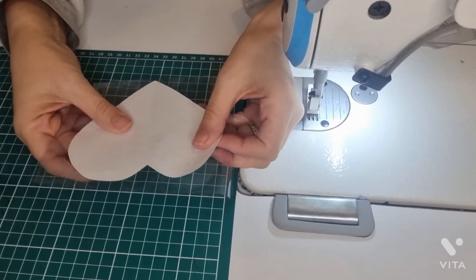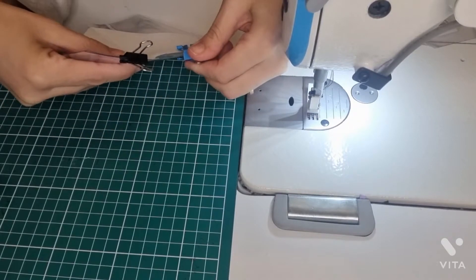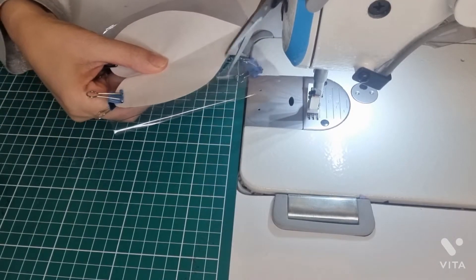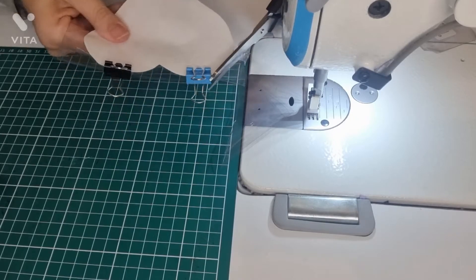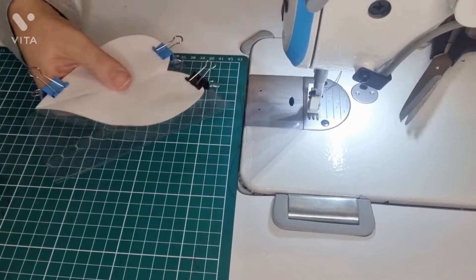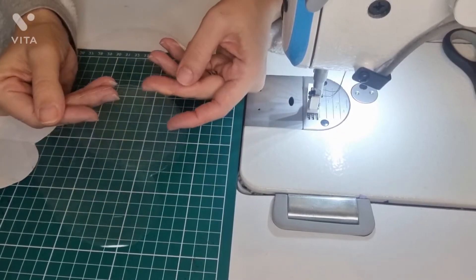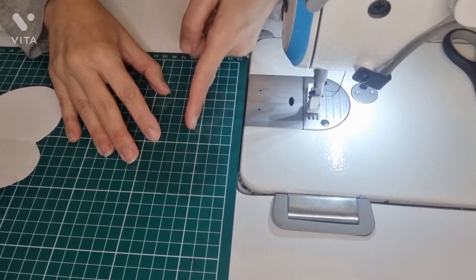First of all, we are going to cut our heart shape. Now we have our two pieces cut. Now we are going to take one and cut it in half.